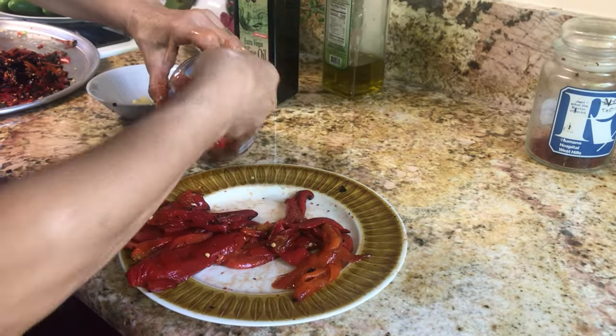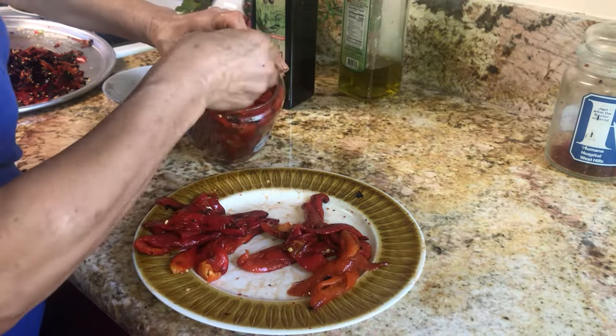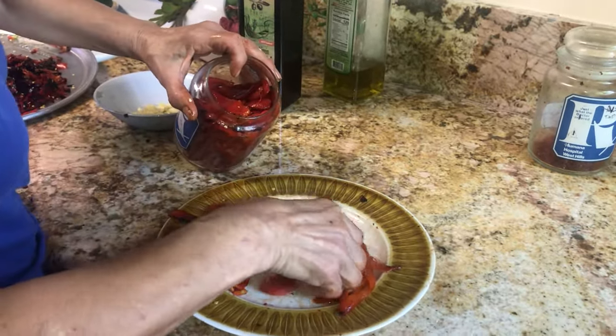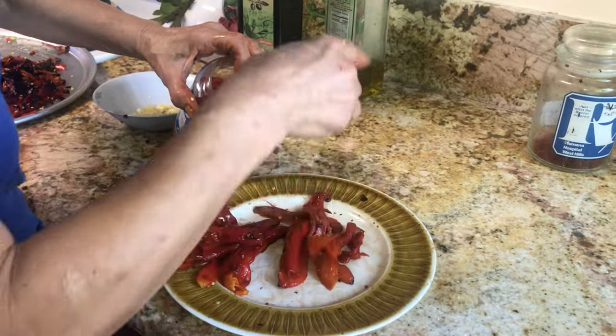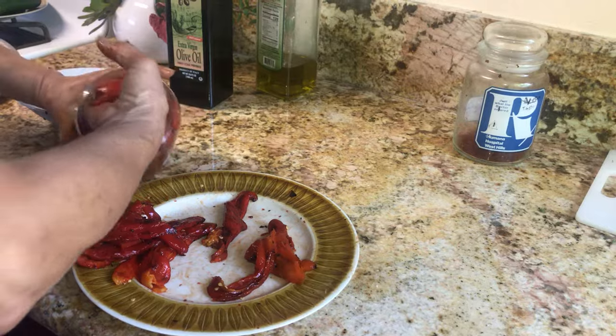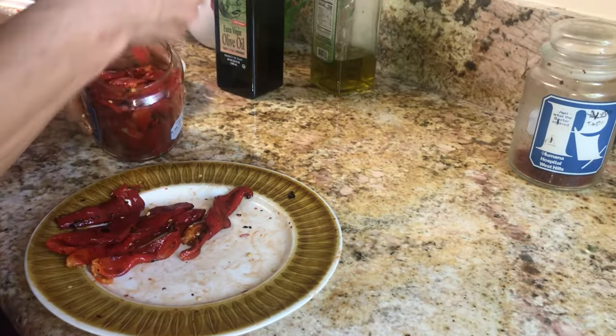Make sure that when you roast them, you make a slit with a knife — just slice them or at least slit them a little bit, so that the liquid can evaporate. You should not have water. If there is water, it will be spoiled. We don't want any water in your pepper.